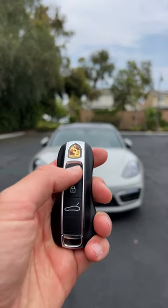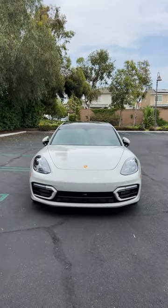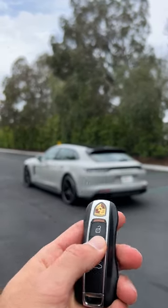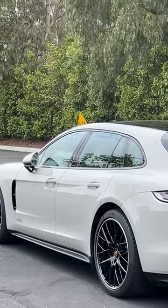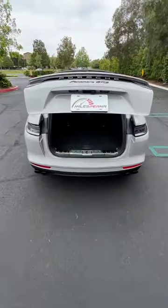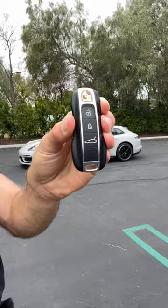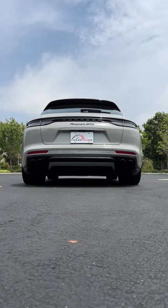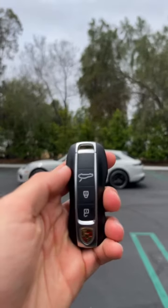Starting with unlock. Now to lock it. Tailgate release. No remote start, but I think you'll want me to start it anyway. And finally, a touch of panic.